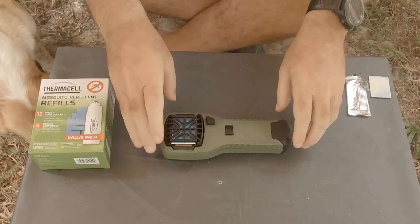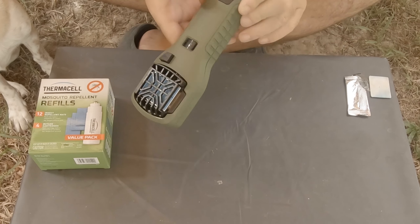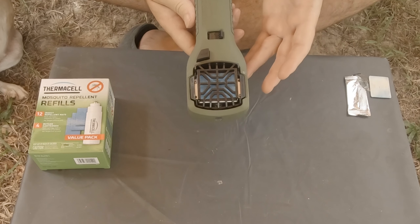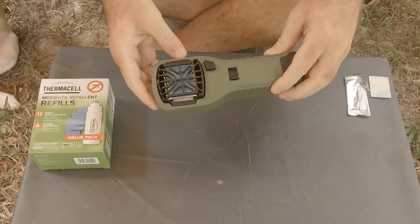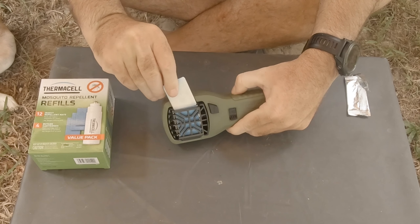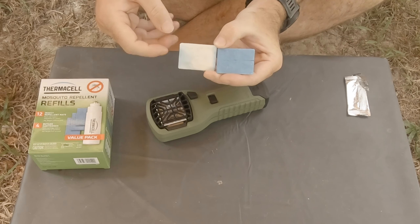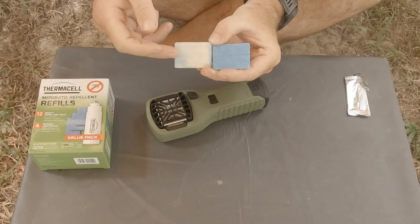Let me just show you how it works. This is the mosquito repellent from Thermacell. I've had it for quite a while and I like it a lot — because although it does have its downsides, it serves the purpose 100%. It repels the mosquitoes without question by emitting a little bit of smoke from a small pad. Here you've got a pad that you have to put into it. This one here is white, this one is blue, and this one is a new one.